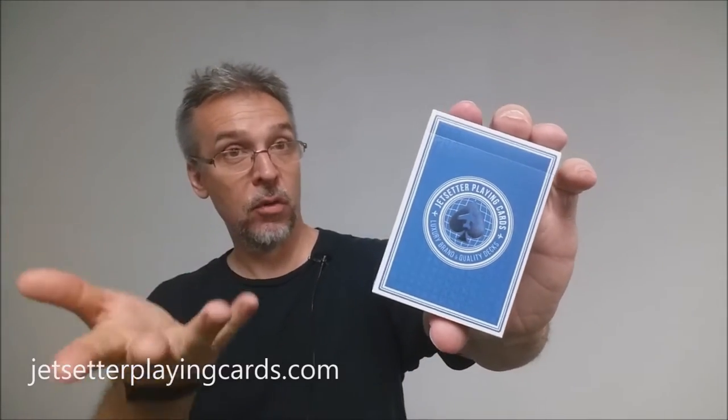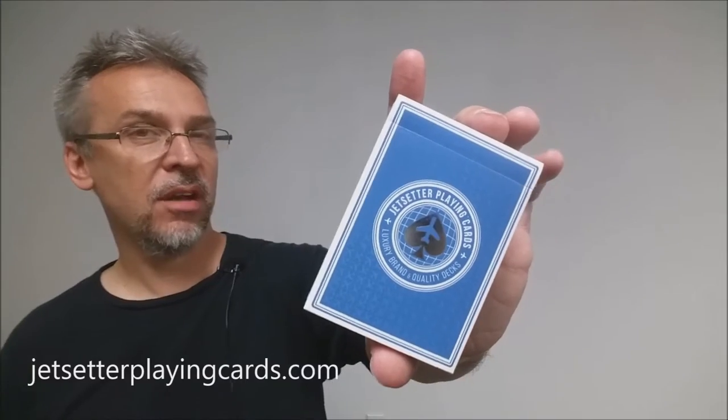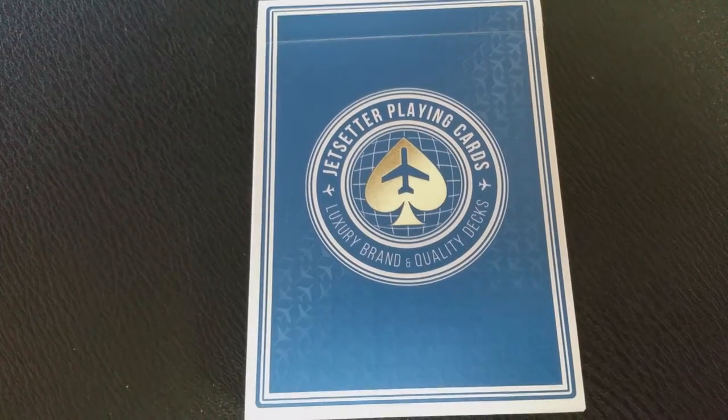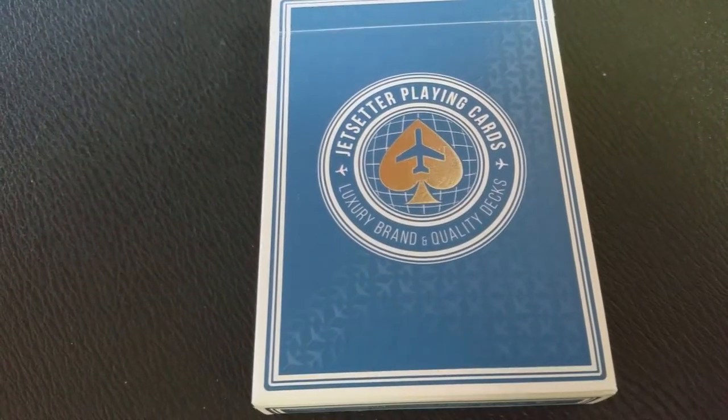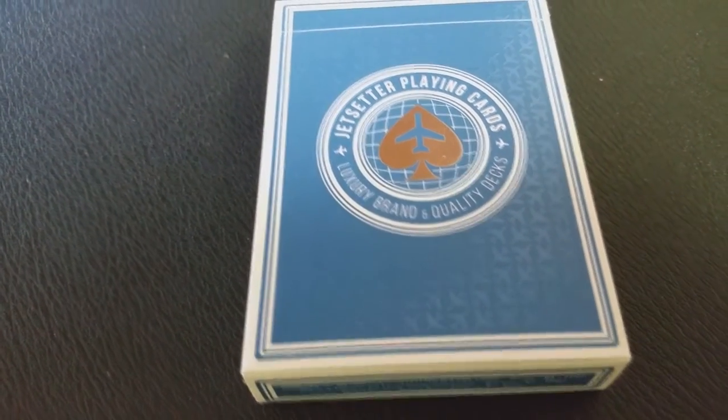This deck was designed by Paul Ruccio and printed from the Expert Playing Card Company. This was a Kickstarter project that was successfully funded, and this is the byproduct of that. You might remember later in 2015, the Jetsetter released their Luxury Edition deck — it was a green deck. They printed 1,200 decks and their inventory sold out probably around the end of 2015.